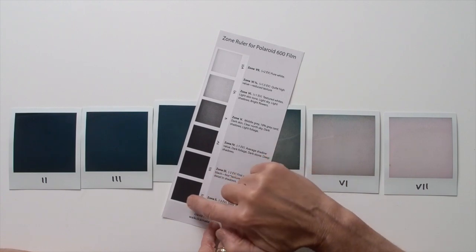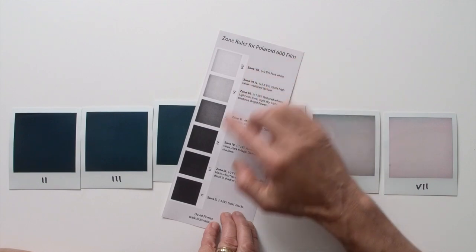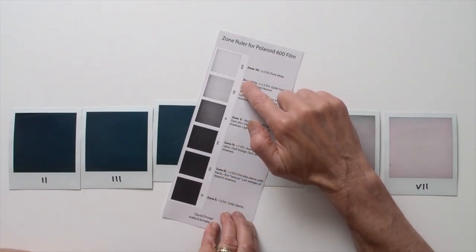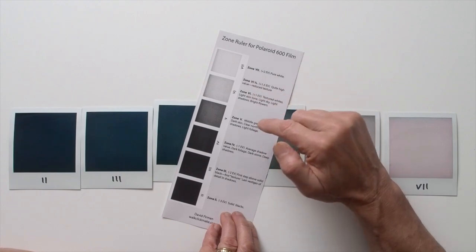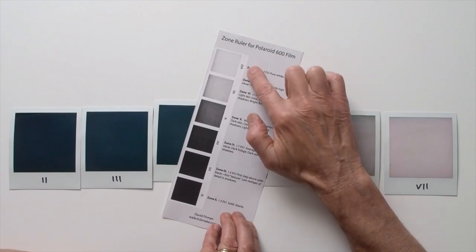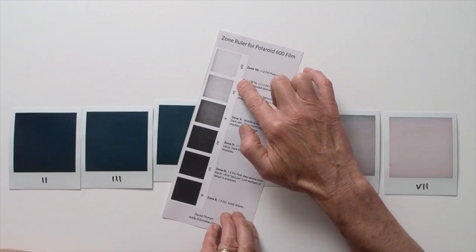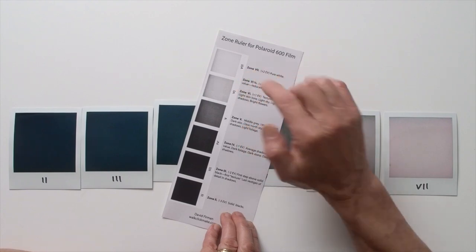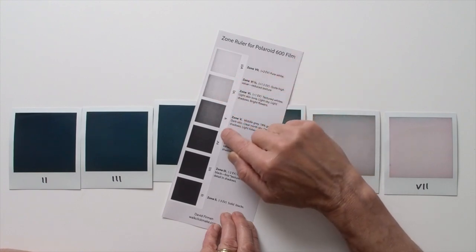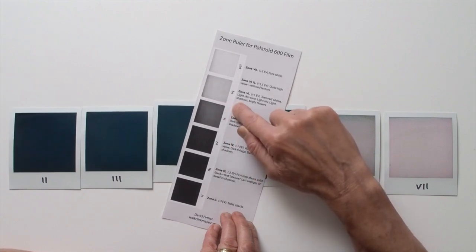In practice, the tones don't jump in discrete steps as shown in the zone ruler — they change in a continuous gradation from dark to light. For example, if zone 6 was set at f/11, zone 7 would be at f/8, and zone 6.5 would be between the two, at about f/8.5. On the zone ruler, a half-zone occurs at the borderline between two zones — so zone 5.5 occurs at the dividing line between zones 5 and 6.